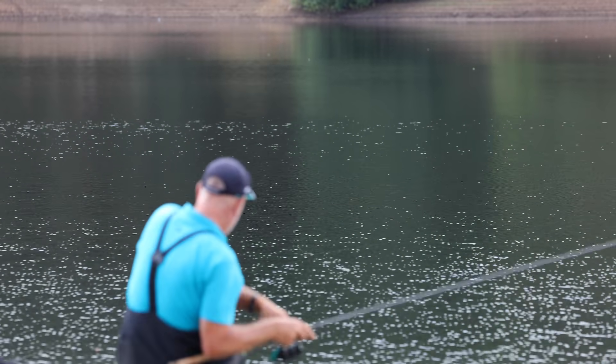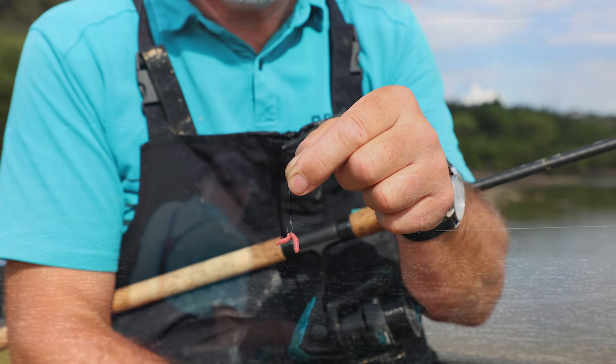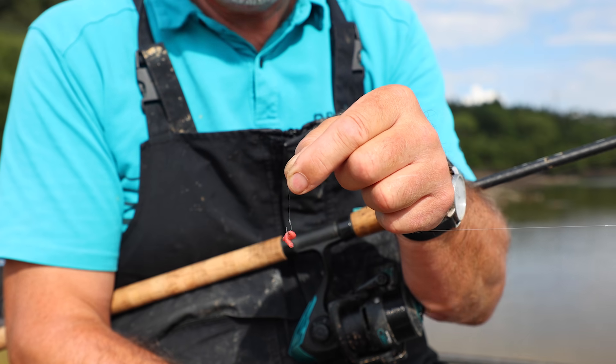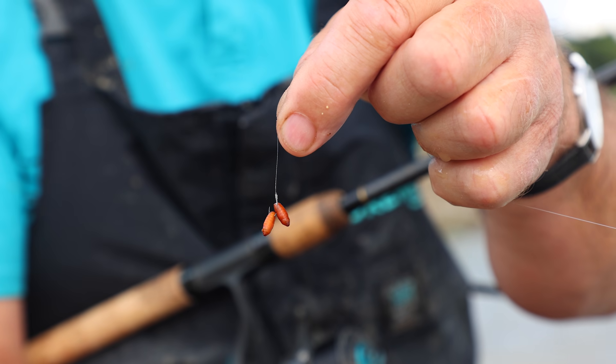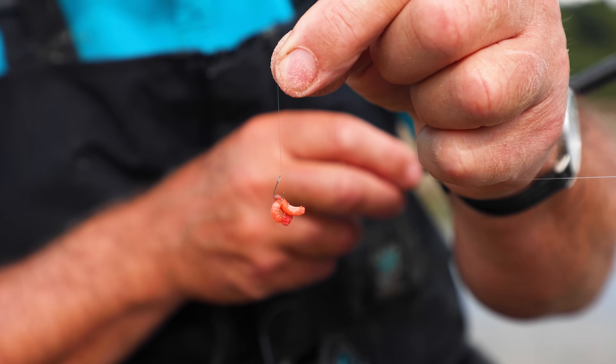The best hookbait today has been double maggot, but I've also caught a few fish on casters. A maggot and a couple of pinkies has been good at times too.